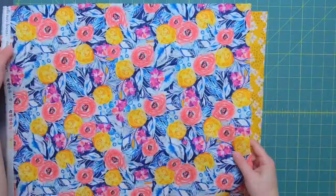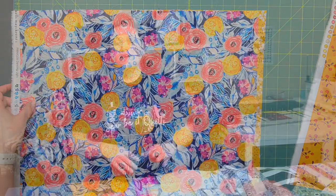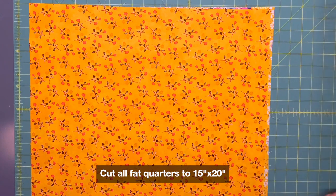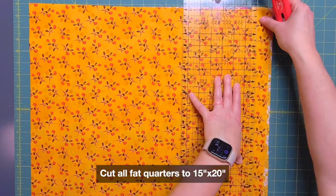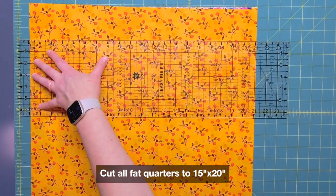Once I had all of my fabric prepped and ready to go it was time to start cutting. The fat quarters are really easy to cut because they're all cut to the same size. I like to stack three fat quarters together at a time because of how I cut the strips later. I cut my fabric down for this project to 15 inches by 20 inches, so you are going to lose a little bit of your fat quarter — I tossed that into my scrap bin.